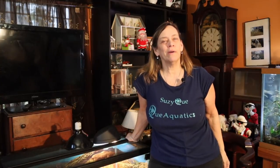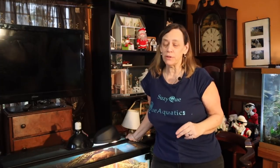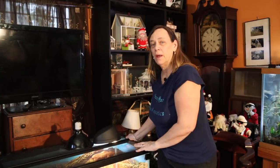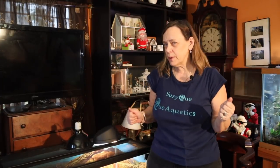Hi everybody, Susie Q here and welcome to Q Aquatics and Exotics. Today I want to take a look at two different kinds of enclosures. I'll be talking about my bearded dragons — one is a bioactive enclosure and one is not. I'm going to compare the two and see which one I like better. I have a good idea already, but I'm going to compare.